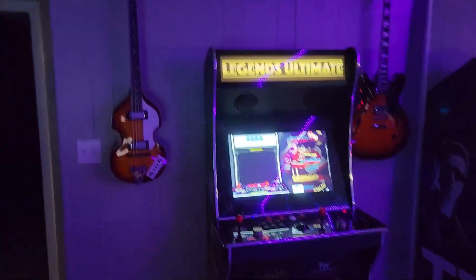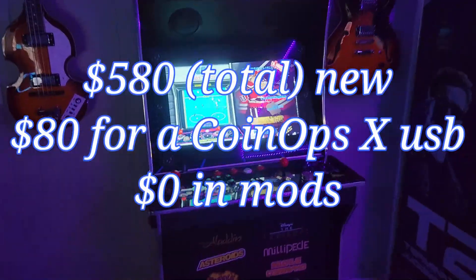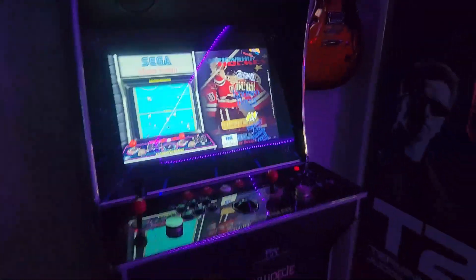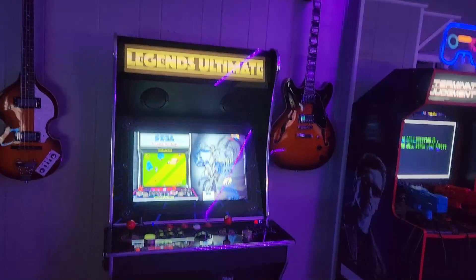Here's my newest purchase: the AtGames Legends machine. It's a pretty amazing device, especially if you add CoinOps X, which gives you thousands and thousands of games — incredible value, great system. I'm going to do a review of each of these machines, so this is going to be a baseline overview.